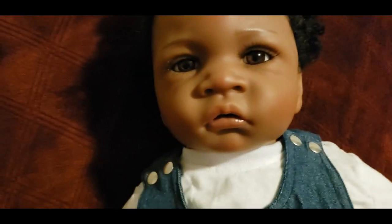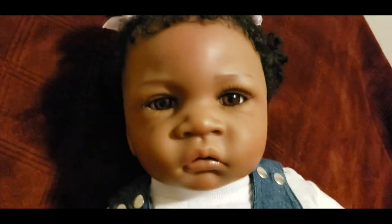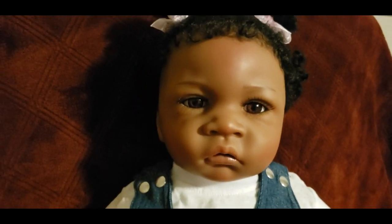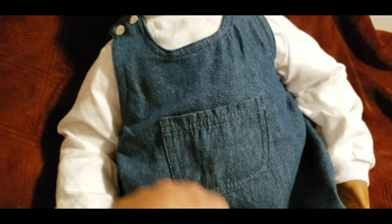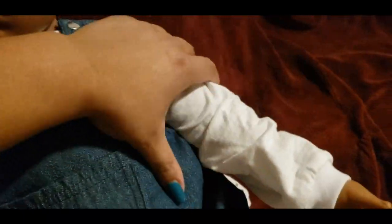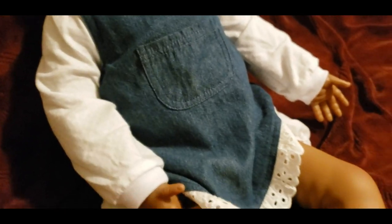She's got a cute little expression. She looks meaner on camera and in pictures than she does in real life — her expression is actually very soft in person. I don't like this unnatural stiffness that comes with armature dolls; it'll take some getting used to.